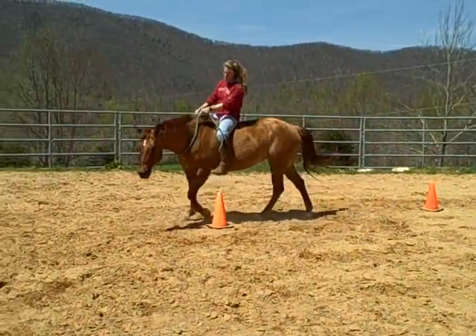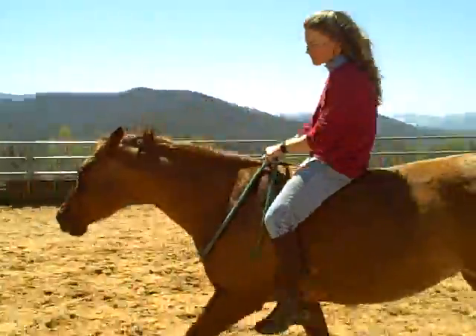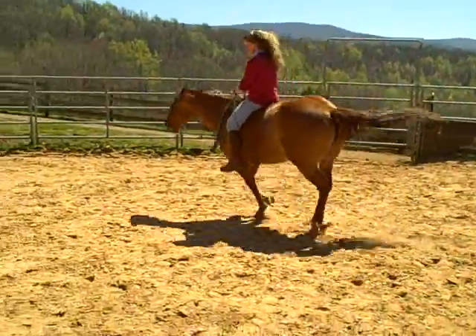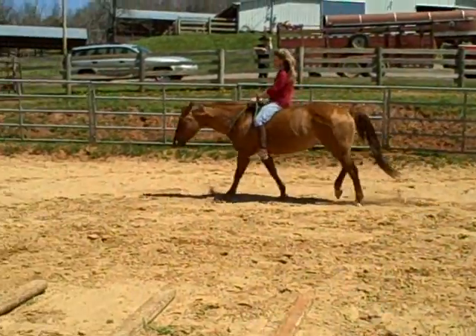And we want to just add a little fun into helping you be a better horseman and helping your horse to be a better trained horse — to listen and respect your aids.